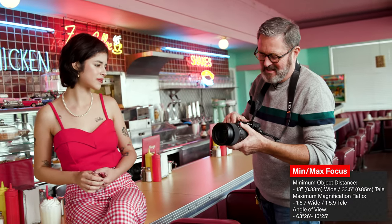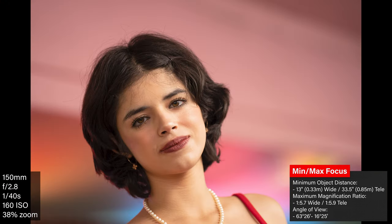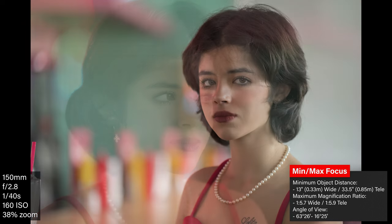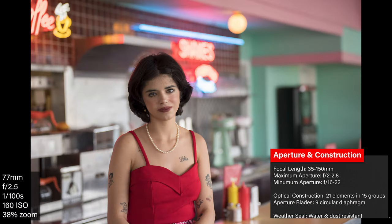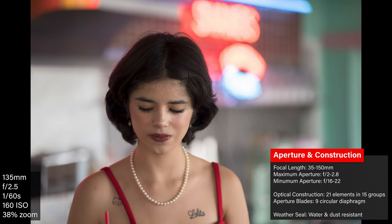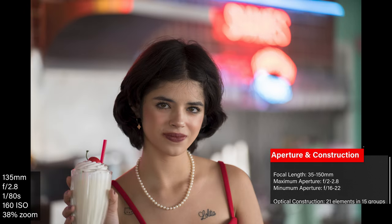The minimum focusing distance on this I've read is about 13 inches, and that looks about right when I get in on her face here. It's not a magnification lens — not giving you macro capabilities at that distance. But I'm getting a really tight, beautiful shot of her face. Right off the bat I love the bokeh I'm getting. It's very soft and round. It doesn't really bloom, and I don't get a lot of cat eye in the corners. The bokeh looks really nice, even wide open.